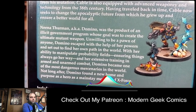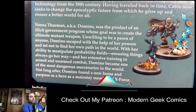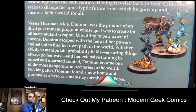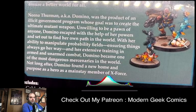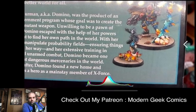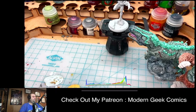Domino — aka Neena Thurman — was the product of an elected government program whose goal was to create the ultimate mutant weapon. Unwilling to be a pawn, Domino escaped with the help of her powers, which allow her to manipulate probability fields, ensuring things always go her way. With extensive training in armed and unarmed combat, Domino became one of the most dangerous mercenaries in the world, eventually finding purpose as a member of X-Force.